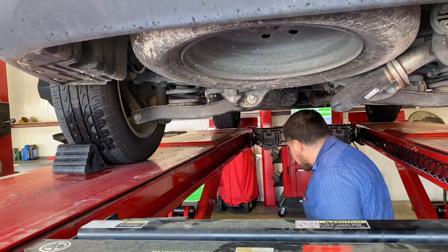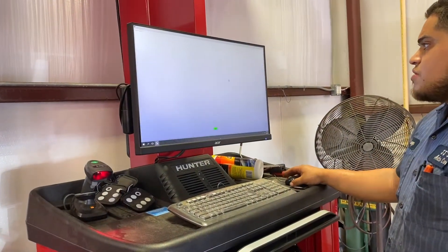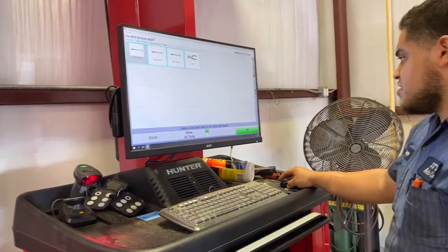Once you get everything done back here, go ahead and work your way to the front — just a little bit to get everything centered so that the customer is not complaining about a crooked steering wheel.